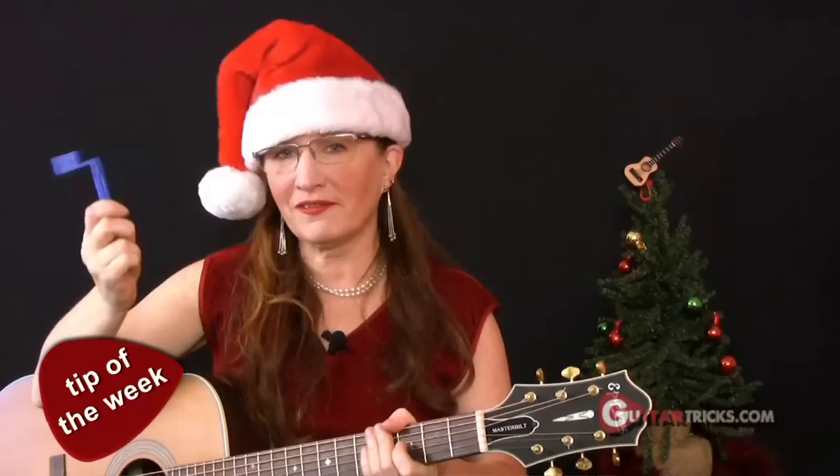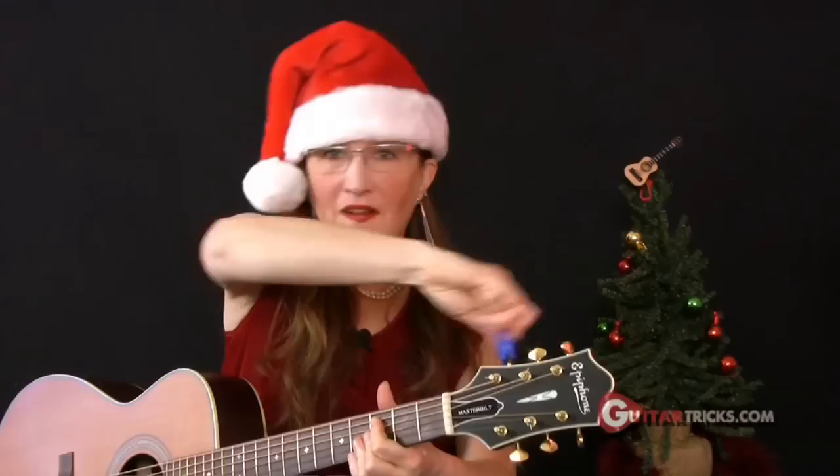This is a string winder. A string winder is a spinny little toy that does two important things for guitar players. First, if you're changing your strings and you want to avoid all that tedious cranking, just get a string winder. Look how fast that went — now it's loose. Same thing with tightening the strings back up. You've got your new string on there, it's all loose and floppy. Quick crank of the string winder, and it's on.